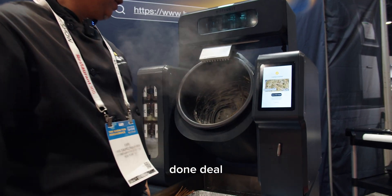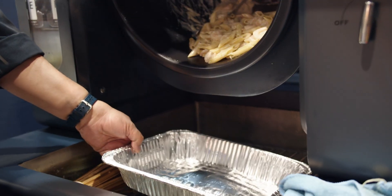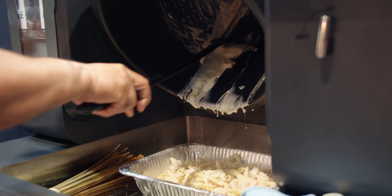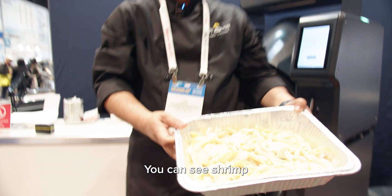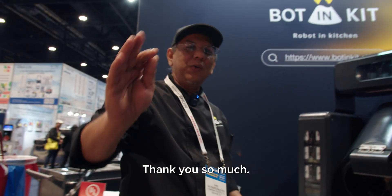Done deal. Dish up. You can see shrimp alfredo done within three minutes. I wish you could taste this. Thank you so much — see you at the next show.